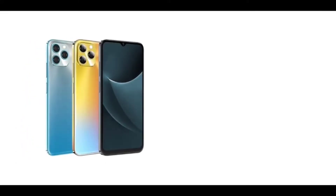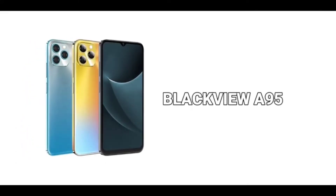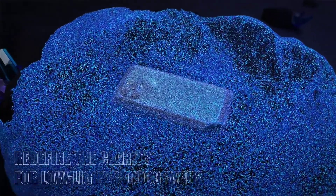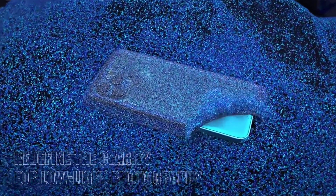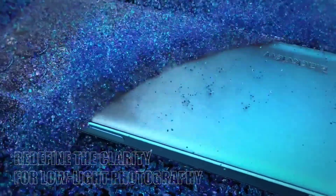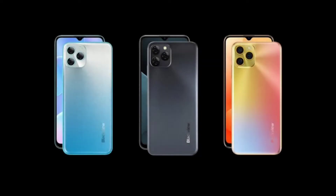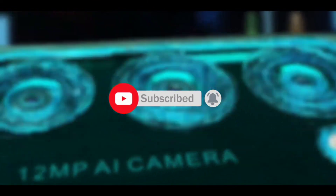Blackview announced a new device called the Blackview A95, and it has a design that is similar to the latest iPhones, especially the iPhone 13 Pro Max. We'll be discussing the specs and features of the Blackview A95 in this video. If you're new to the channel, make sure to subscribe and turn on notifications.